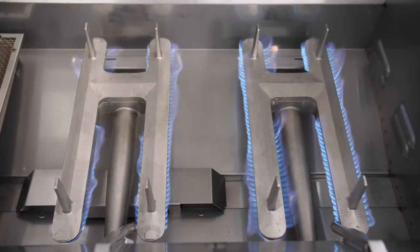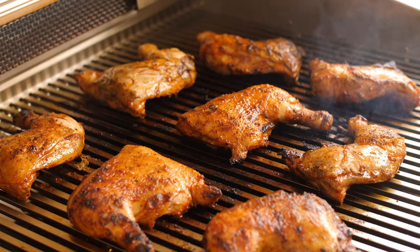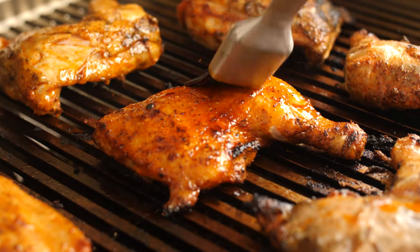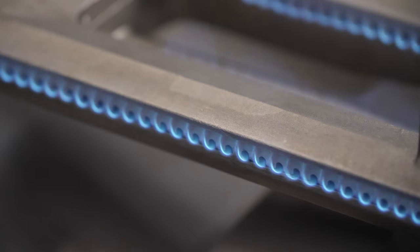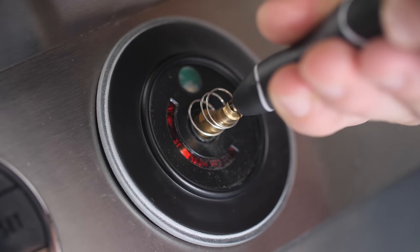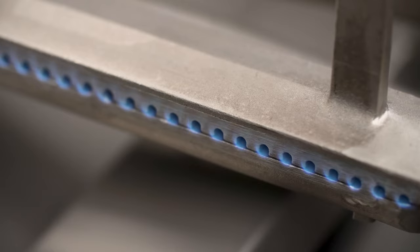Each conventional burner is rated for 32,000 BTUs of cooking power. In addition to having impressive heat output, the Fire Magic Diamond series also has a nice low heat range. This is nice to have when slow roasting something like chicken quarters. The low heat turndown can also be easily extended from the factory stock setting by removing the control knob and adjusting the setting with a small screwdriver.